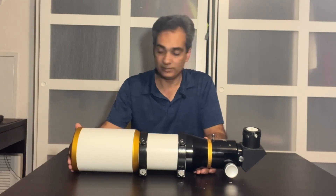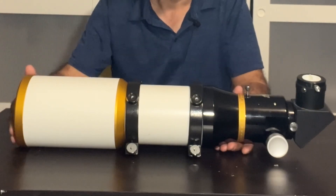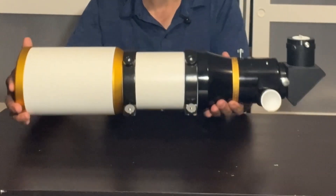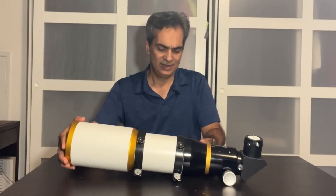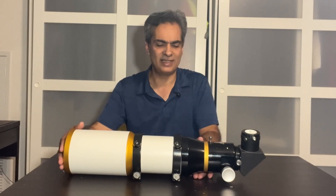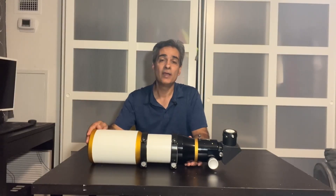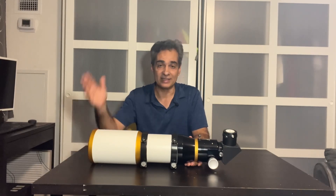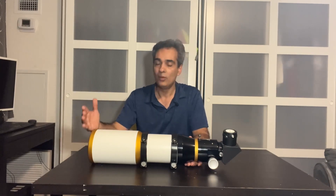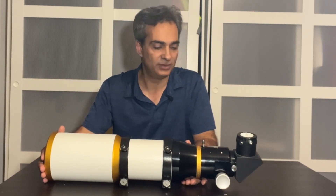Being this short and wide, why not use it on something like an Explore Scientific Twilight mount, and then maybe use it for daytime — it's a little bit heavy for daytime use but not unwielding. It's not too heavy. I've used bigger scopes during the daytime. Daytime isn't really my forte, but it's nice if you have something that can do it and you see something out there you want to look at. It should produce a nice big field of view.